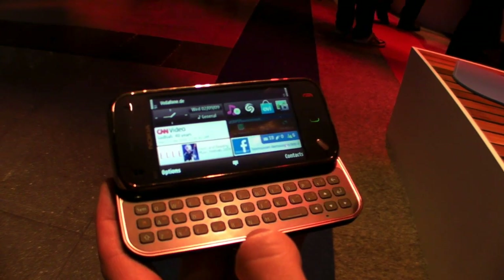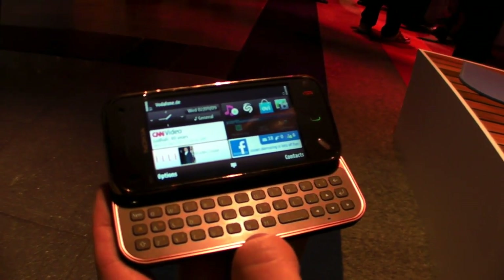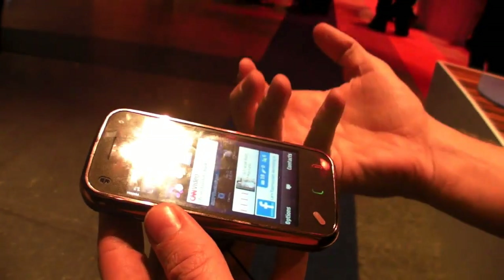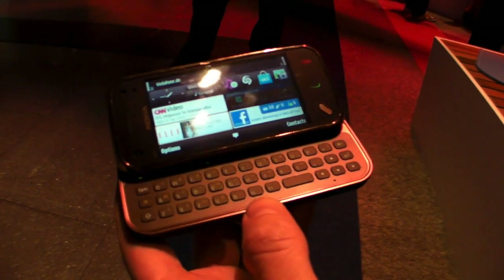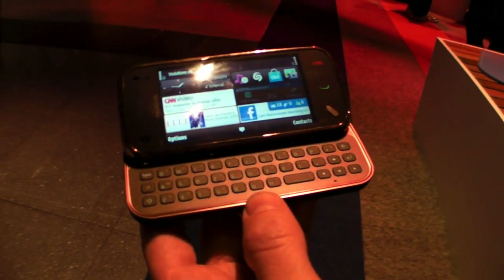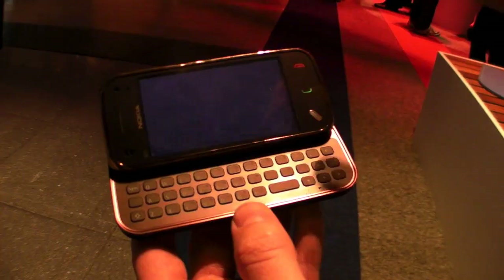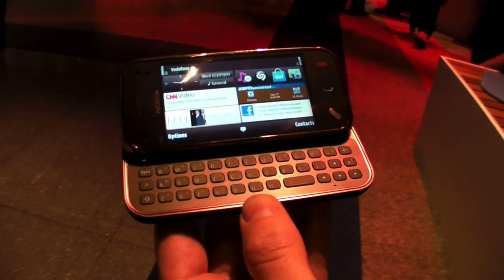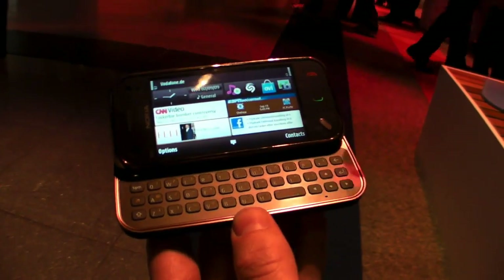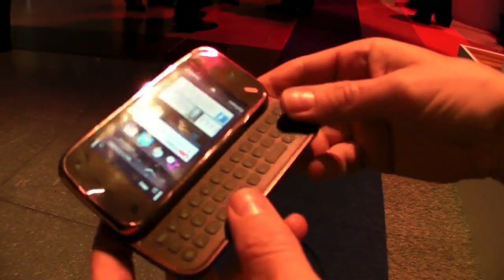For the N97 Mini we are targeting an audience that is more into fashion, quality, what's going on in the fashion world, design and things like that. They use the device for its technical capabilities but also as a device they can flaunt, show to the outside world — look what I got, this is a part of me, this is how I would like to show my image to the outside world.